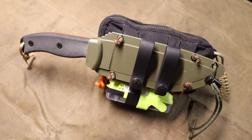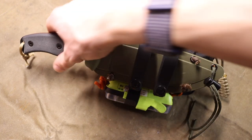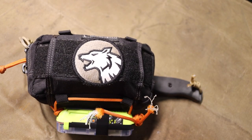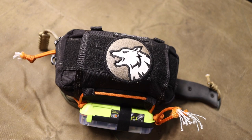I would still always recommend carrying something like a hatchet or axe and a saw — the knife isn't the one solution to every problem. But having a really solid survival knife solves a lot of problems. Hopefully you enjoyed looking at this multi-mission capable survival knife and kit setup. As always, God bless and I'm out.